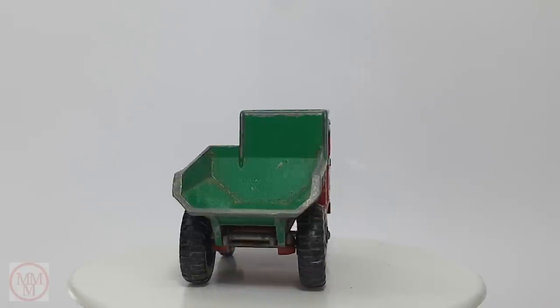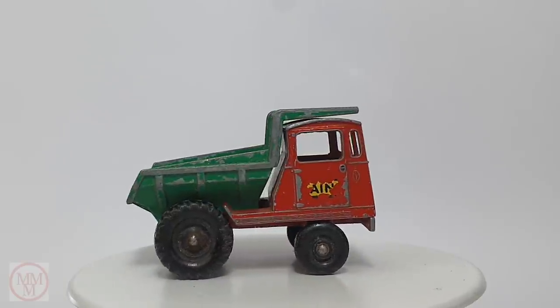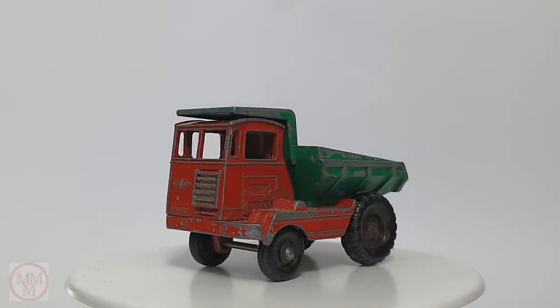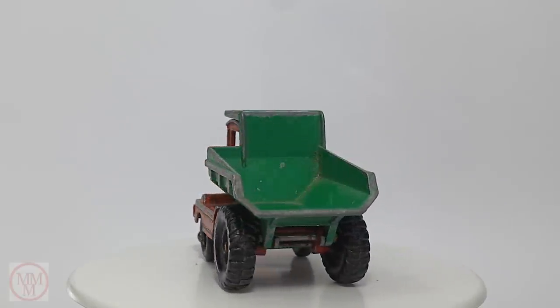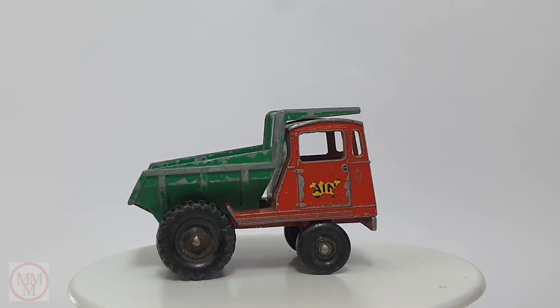The first ones that came out had the colors swapped — the cabin was green and the tipper body was red, and a very small number of the early ones came out with a different decal. The one I have has a Laning decal. The rarest ones come out with a Muir Hill decal and they can be worth over a hundred dollars. There's not too many around.